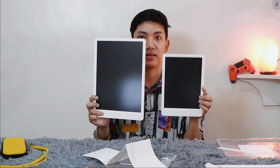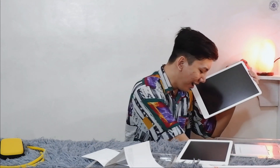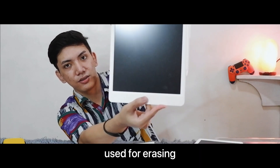So it's a black panel and we have a stylus included in the box that is magnetic — it attaches on the right side. It's like the tablets we have in the market. We have a button here, kind of like the home button from Apple devices.